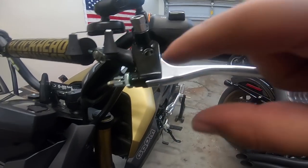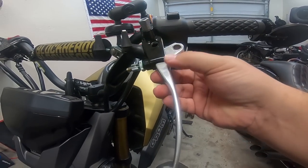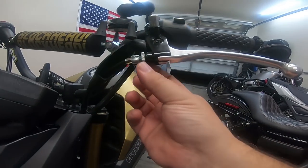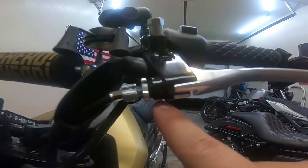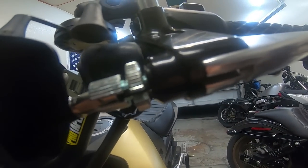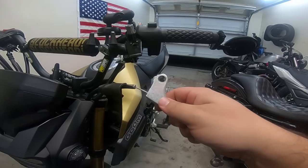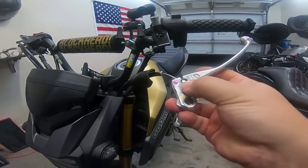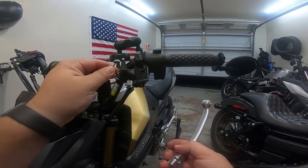Alright, so at this point we have the bolt out of there and we should just be able to wander it out. Now this is going to be retained by the clutch line. You have to line up the channel here — there's a channel that runs all through that — so you're basically going to line all those up just like that. Pull that out, rotate it over that way, and then pull this out.